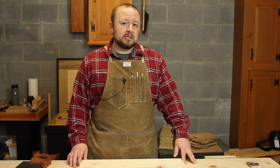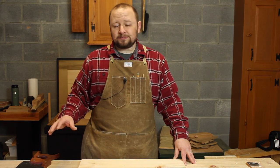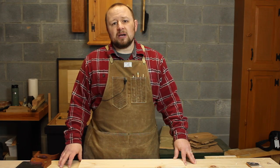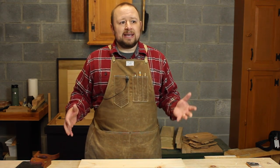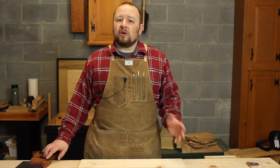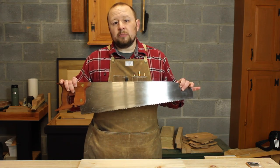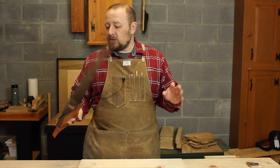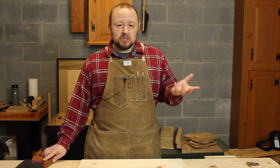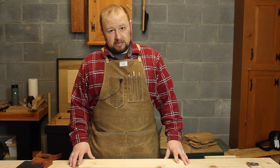You'll hear a lot of talk about frame saws, and I'll talk about those in a future video. Frame saws really excel when you need to saw wide veneer — stuff that's wider than about 7 to 8 inches. For anything up to 6 or 7 inches, a standard handsaw is really going to be your best choice. It's going to be the easiest to control, and just in general the easiest to use for those narrow boards when sawing veneer.